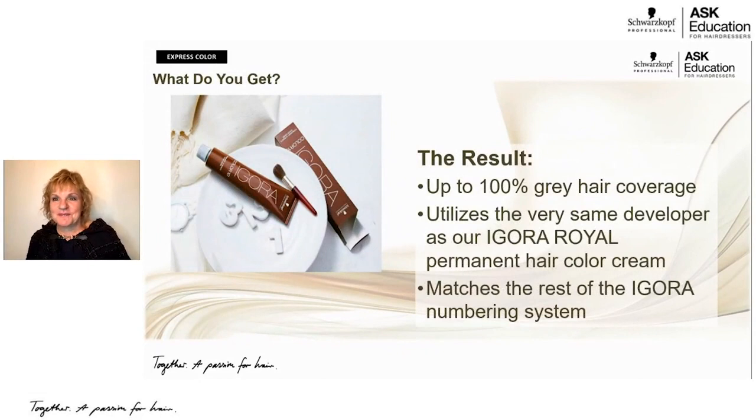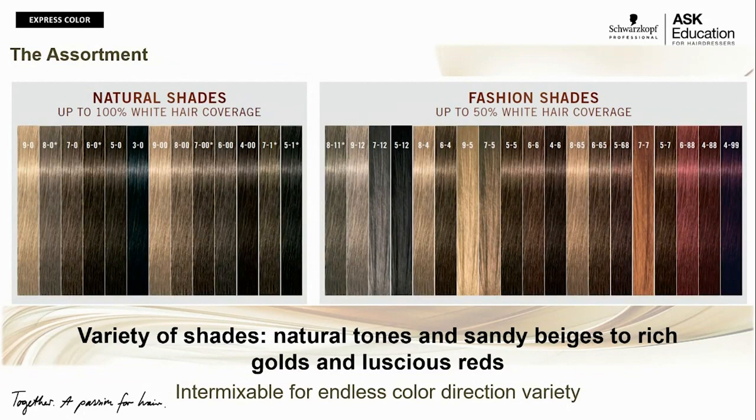The result, because of those amino acids, is 100% gray hair coverage, utilizing the same developer as Igora Royal — the Igora Royal Oil Developer — making it a permanent hair color cream. And it matches the numbering system synergistically across all of our brands. Let's dive a little bit deeper into the shades we have to offer.